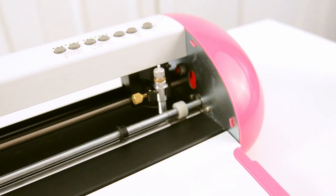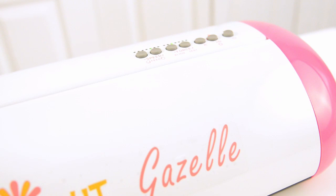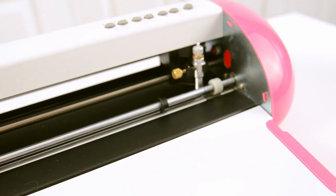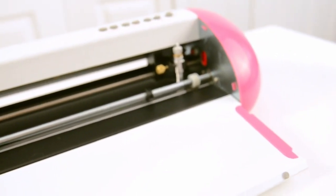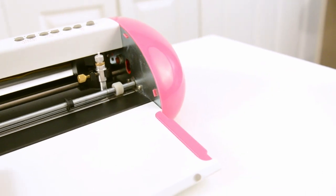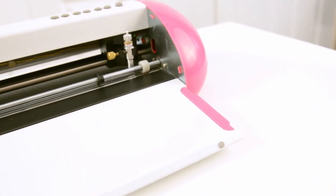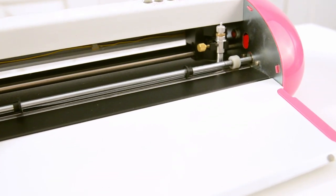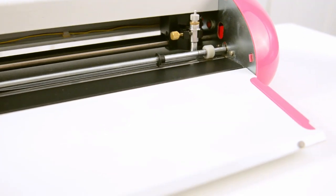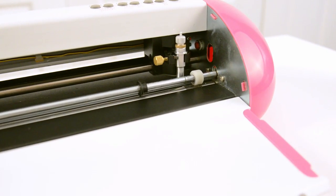My first reaction when seeing this machine is that it feels like it's built very well. It's nice and strong and sturdy. I like the fact that it has a low profile. The little area here is perfect for your mat to slide up and down on so that you don't get any bowing. It helps get you a nice clean cut, and this obviously stores away, and when you're done you can just close it.